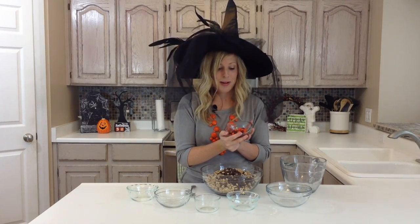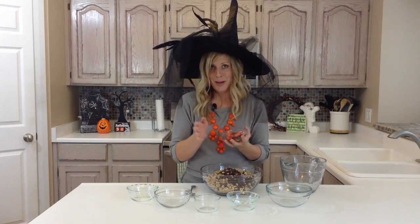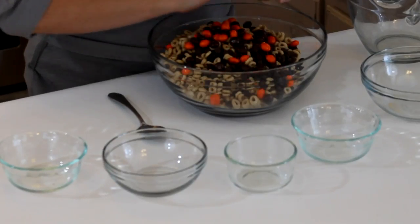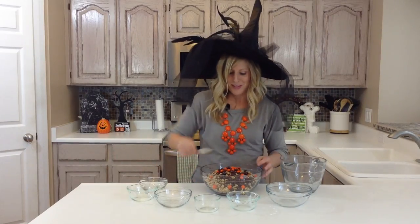And then about a half a cup of M&Ms. I did the peanut butter M&Ms because they're my favorite, but I had to buy a big bag and take out all the orange and black ones. But you can just use normal M&Ms too.